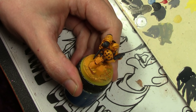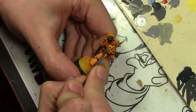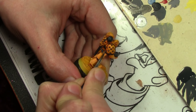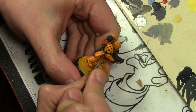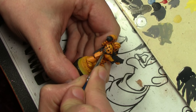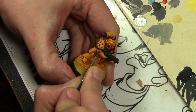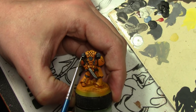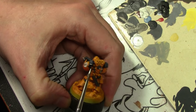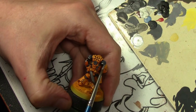For the metal bits, using Vallejo Metal Color line and starting off with Metal Color Burnt Iron. Then to highlight the metal we are using Vallejo Metal Color Pale Burnt Metal. We're not done with all the metal bits yet but we're going to skip ahead.